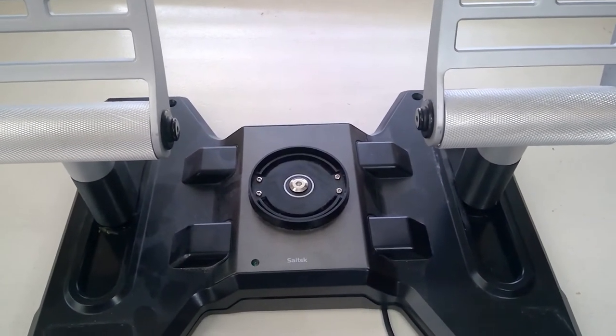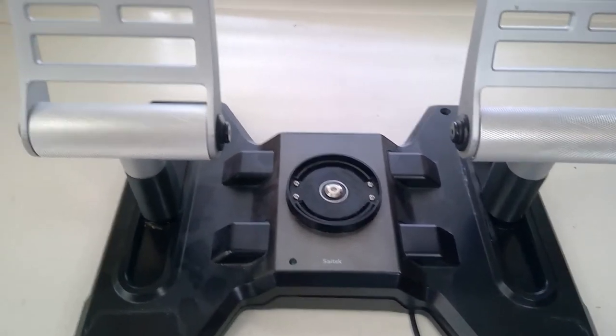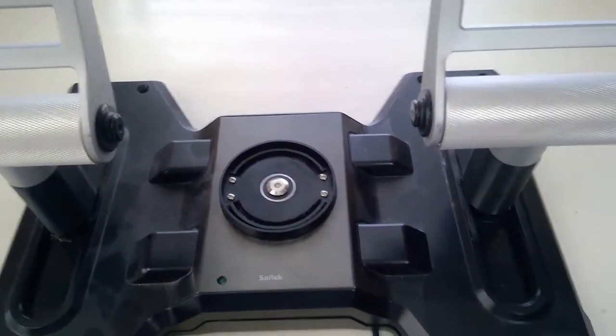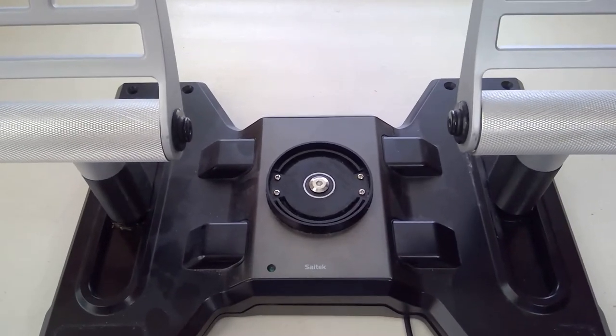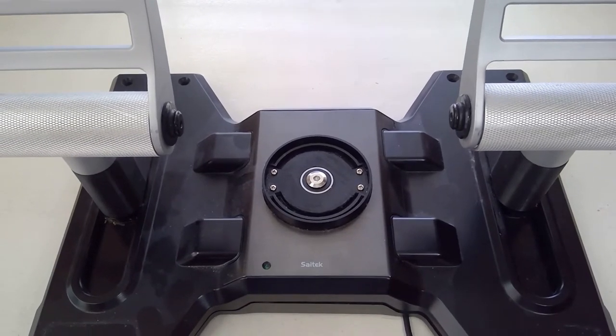When I mentioned that I had put bearings in my SATEC pedals, some people asked what I was talking about. The sliding plastic parts cause a lot of sticksation in these things - you know if you have them. So what I did was I replaced the plastic slidey parts with bearings.